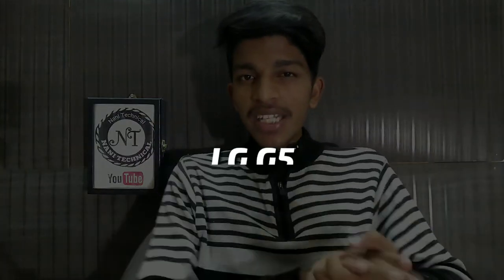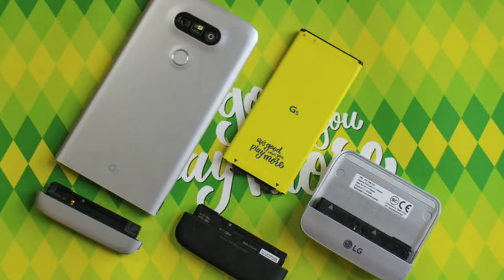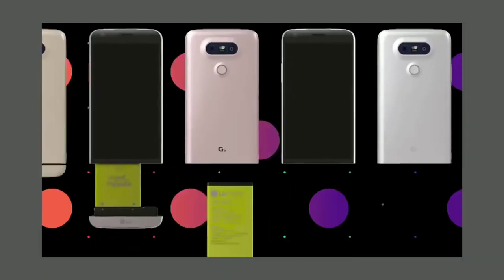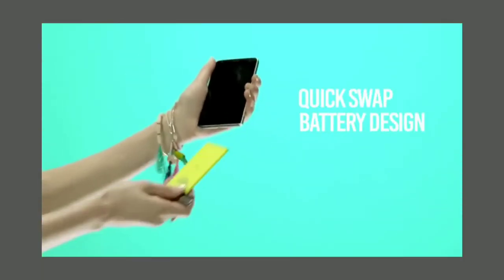So friends, we also have the LG G5, an LG flagship modular phone. It had the first modular-type concept with sound mods, camera control mods, battery mods, and display mods. It aimed to provide an enhanced user experience.